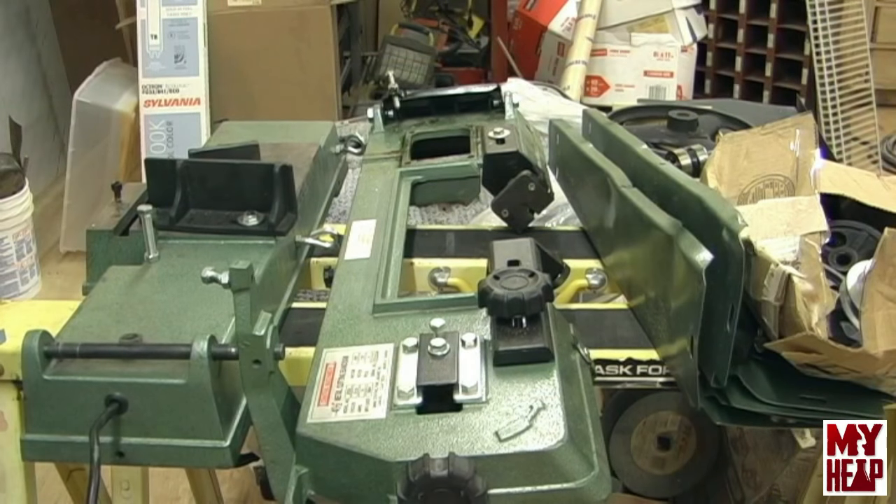One of my YouTube viewers contacted me and said he noticed I don't have a metal cutting bandsaw. He picked one up off Craigslist but really just bought it for the motor. He offered to give me the saw if I just paid shipping, so I agreed. I'd tell you his name but I don't know if he wants to remain anonymous. He took it apart, boxed it up, and did a pretty good job packing it.